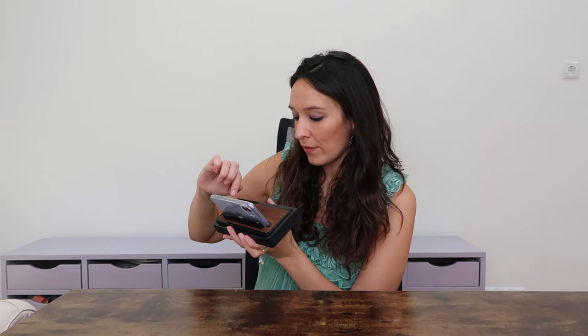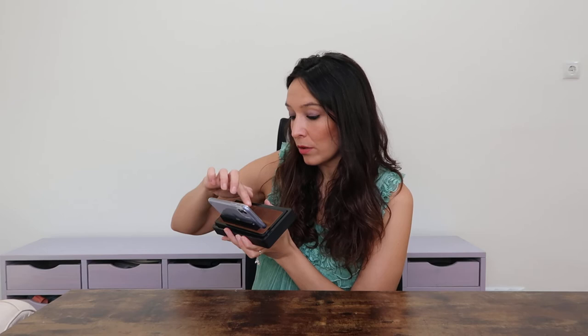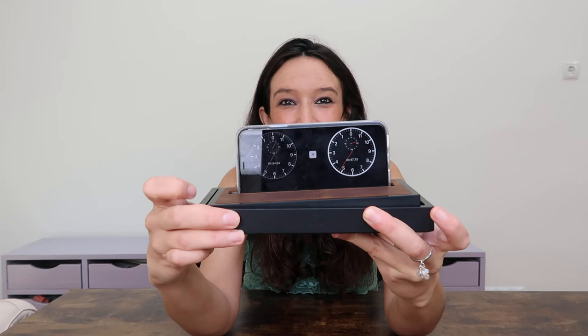So here we have the digital clock, but you can also set the clock to analog — this will be in the settings. Let me see if I can do it easily; remember, I've never used the app before. I'm going to now choose the analog clock instead of the digital one, and it will look like this. So if you're a fan of the more old-school clocks, this is the way to go. I'm loving these two modes.